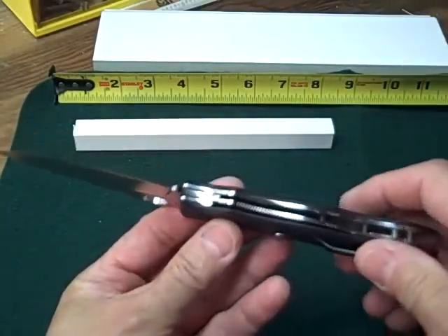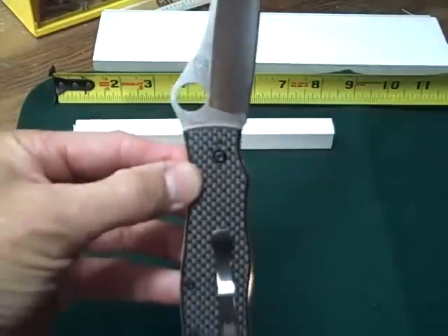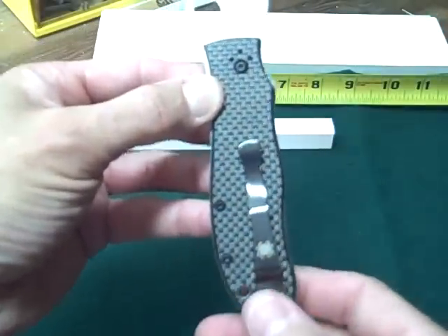It's so smooth and just well finished. The clip can be configured for left or right carry, tip up or tip down.